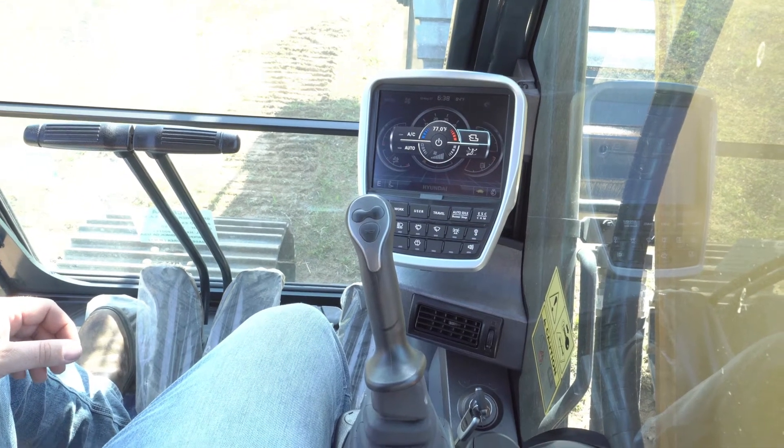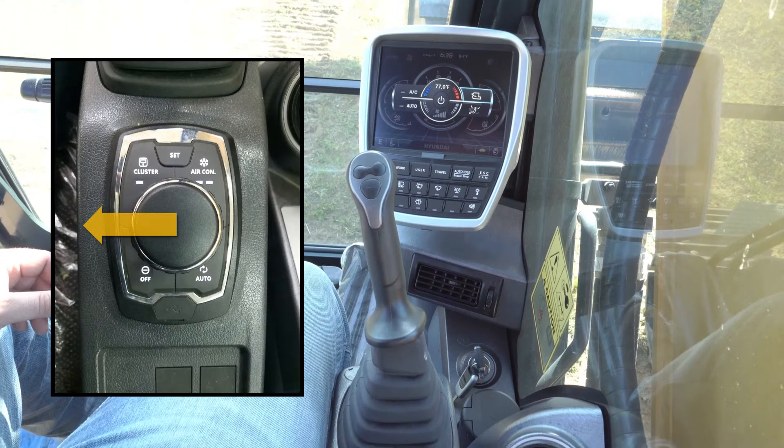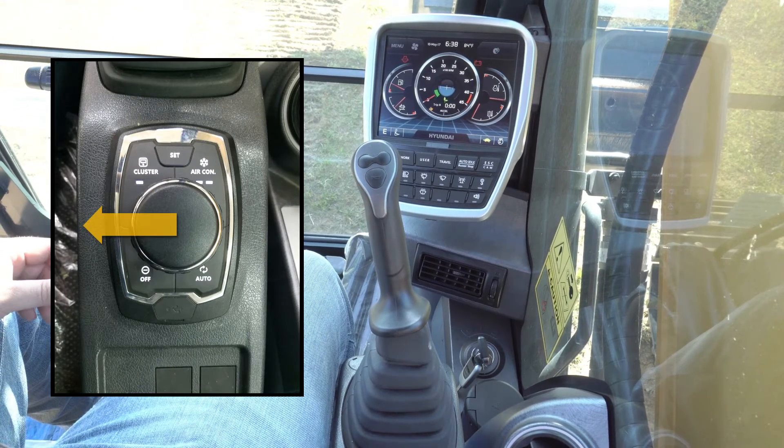To back out of this menu, we would push the haptic control to the left. I'm going to push it to the left, and we just backed out of that menu.